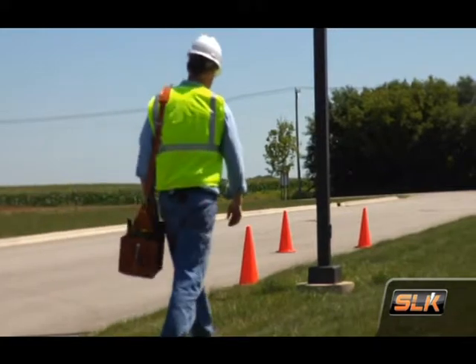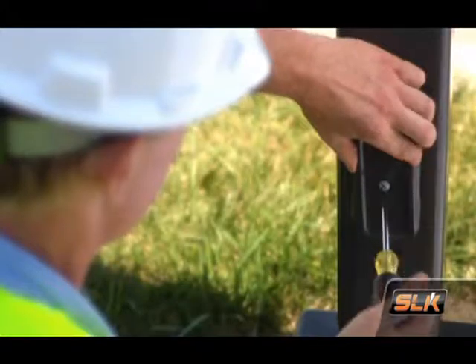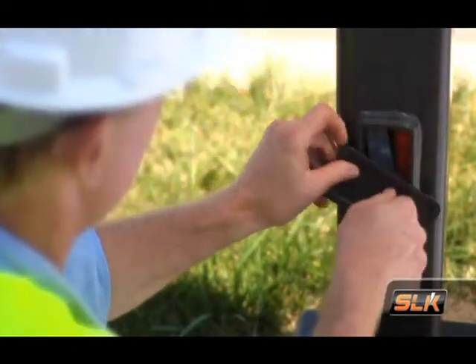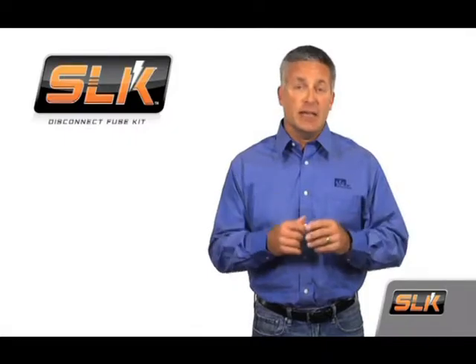This helps protect first responders or civilians who assist at the scene from unexpected and potentially life-threatening electrical shocks. The SLK also makes it easier and safer for field operations personnel to perform maintenance on the street light fixture. For example, before performing any kind of maintenance work at the top of the pole, the maintenance technician simply disconnects the SLK and is assured that the equipment is now safely de-energized.